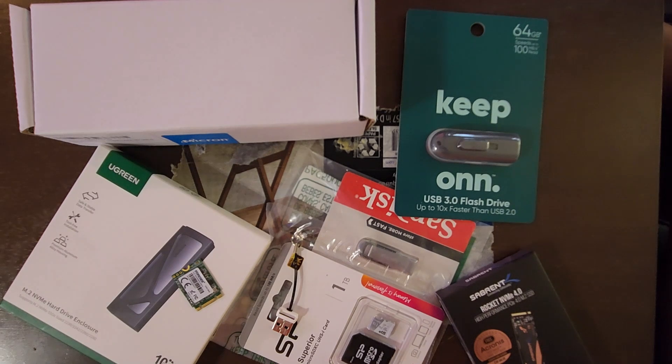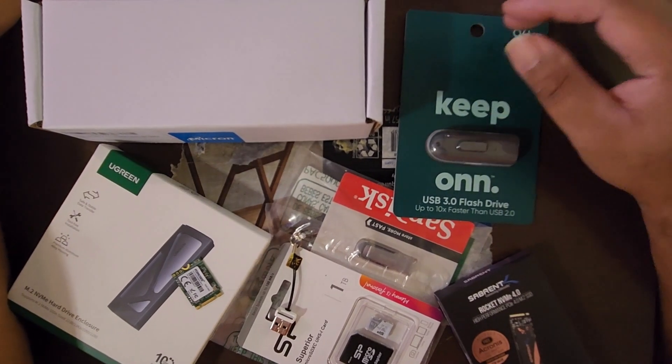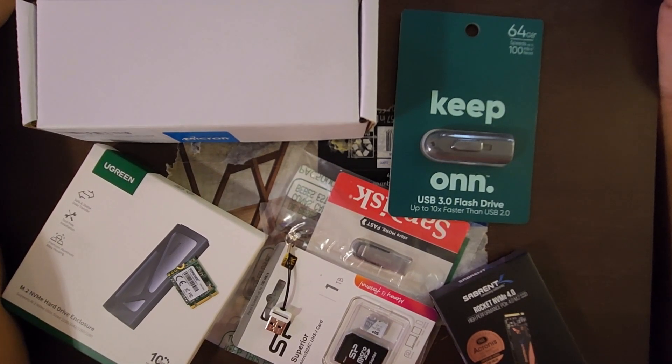I ended up buying the Steam Deck, and as soon as I bought it I instantly bought an SSD for it and put Windows on it. I don't regret putting Windows on it at all — I grew up with Windows, most people grew up with Windows, it's easy to deal with. But having the system on Windows for over a year, there are some games that just don't run well because of portrait/landscape and other issues with SteamOS drivers.